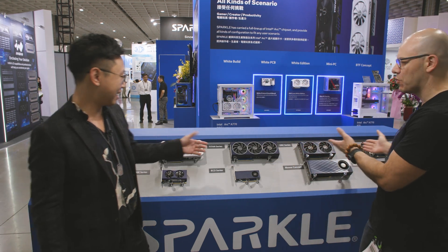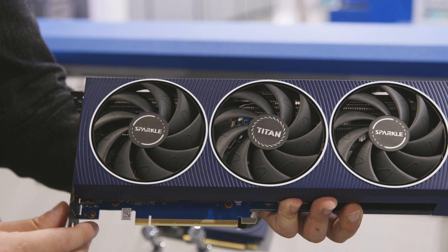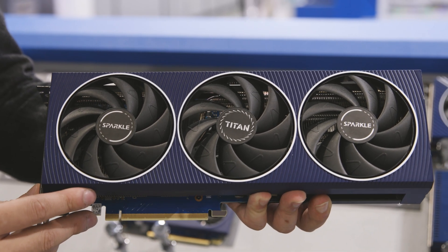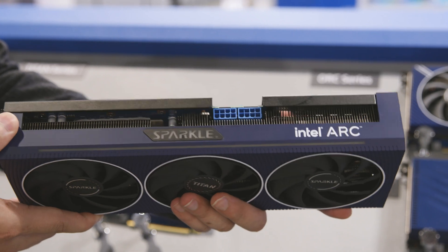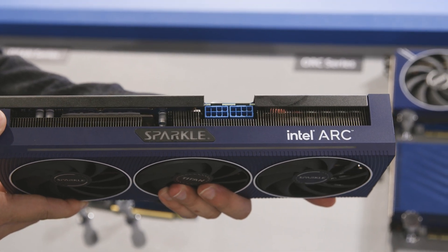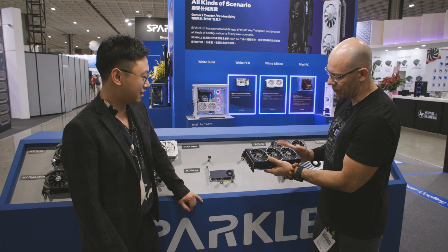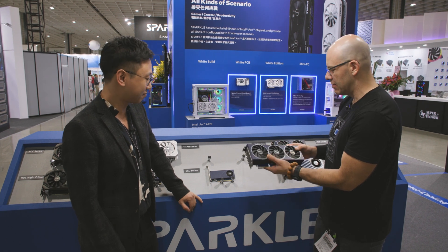Tell us more about this one over here. We also have the A770 with three fans — it's the Titan series. This is the Titan series. Yeah, it's the most popular in the states. I like the design. It's pretty compact. Yeah, thank you.